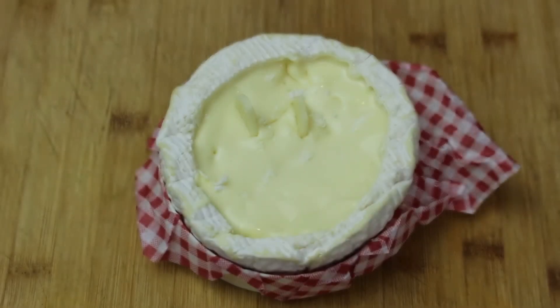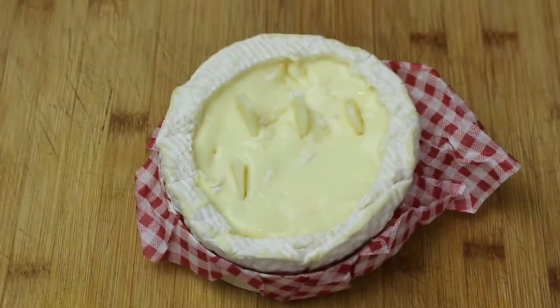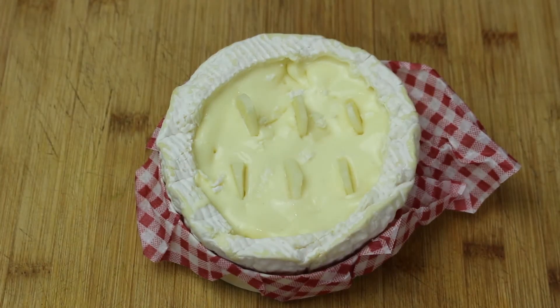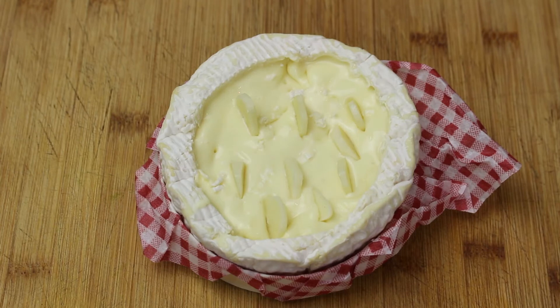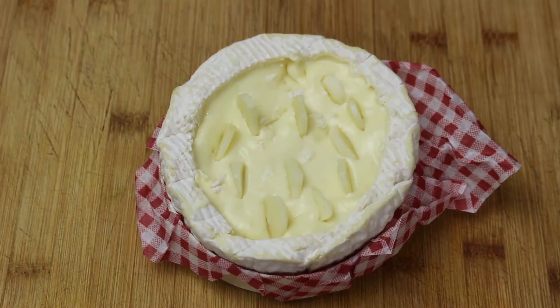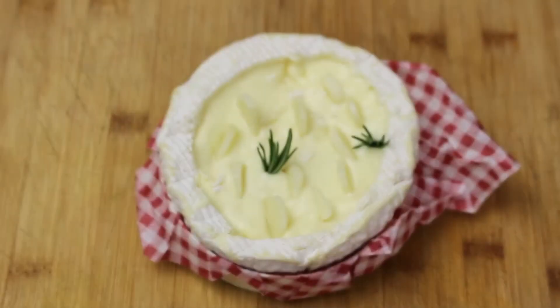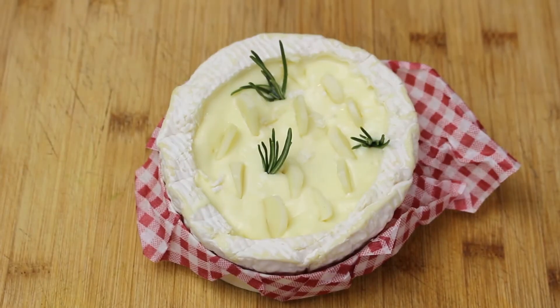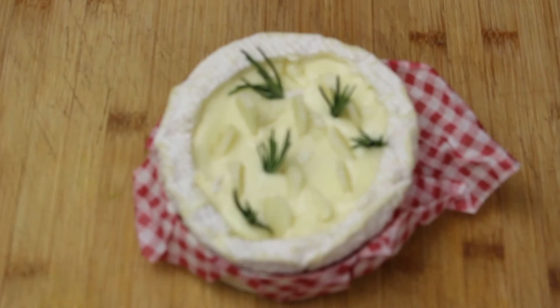Now we just take our Camembert and stick the garlic in there — as much or as little as you want. All that garlic prepped at the beginning was for two Camemberts. If you like baked Camembert, chances are you probably like garlic too, so just stick those garlic slices halfway into the cheese, then do the same with the rosemary — space it around, just because it looks nice.